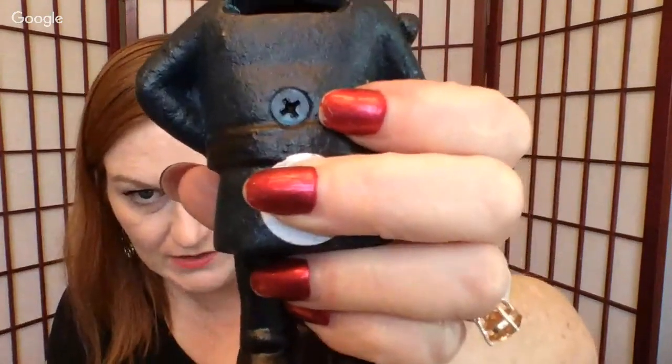Then we've got this police officer — he's a little bank. He's a reproduction one, you can tell because of the screw. He looks serious.